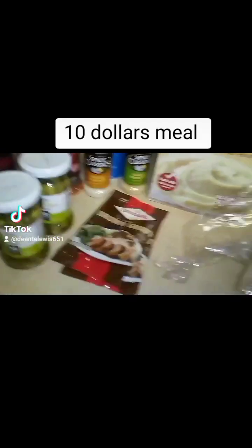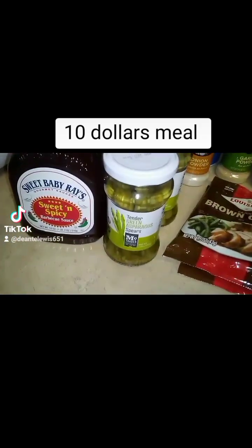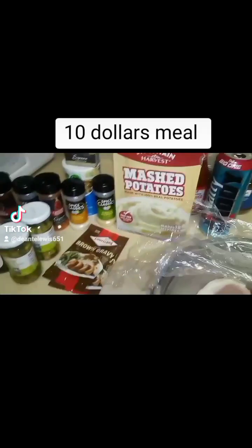As you see, I got my pork chops, my mashed potatoes, my gravy package, my jar of asparagus, my barbecue sauce, and all my seasonings. So let's get to it.